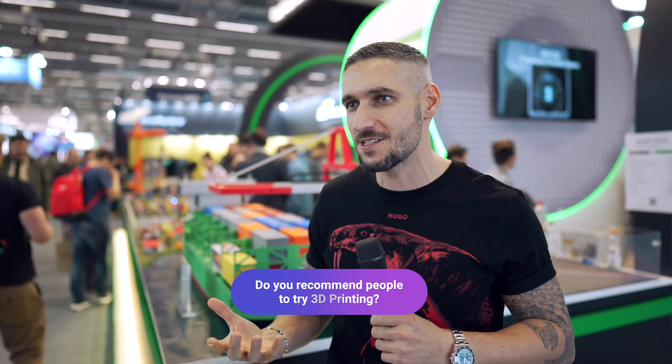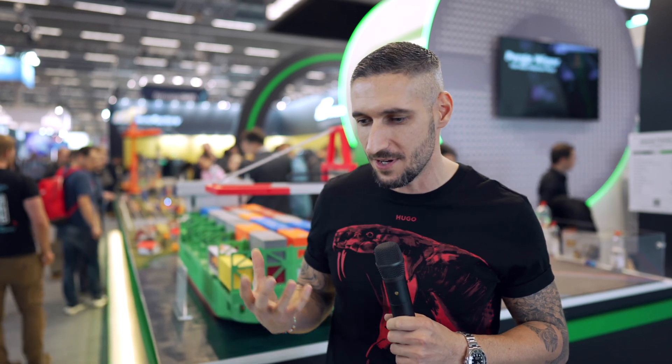What still amazes me about 3D printing is that you can realize your dreams. You have an idea, you draw something, you learn a bit of 3D modeling, and then you can bring it to life. Once you see a 3D printer in operation, that's when it gets really interesting — you see it build up layer by layer, it's fascinating.